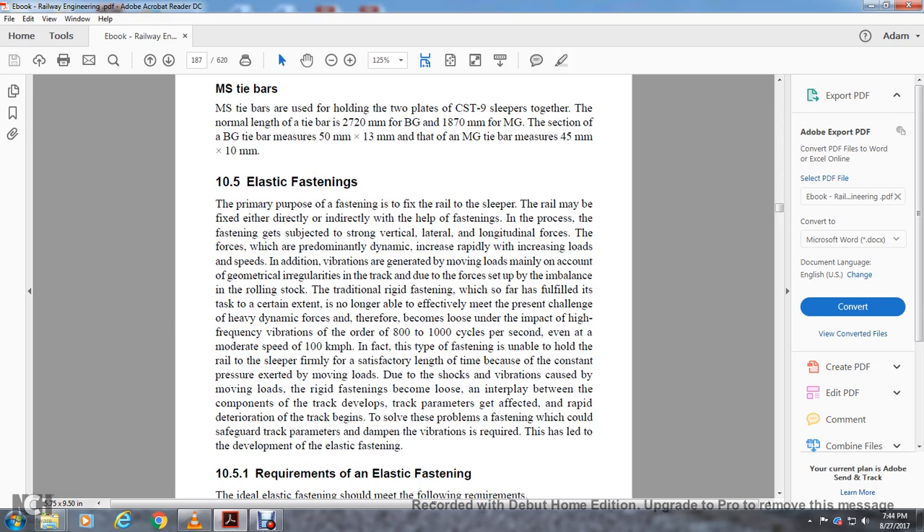Section 10-5, Elastic Fastening. The primary purpose of fastening is to fix the rail to the sleeper, either directly or indirectly. Fastening is subjected to strong vertical, lateral, and longitudinal forces — predominantly dynamic forces that increase rapidly with increasing load and speed. Traditional rigid fastening, which fulfilled the task to a certain extent, is no longer able to effectively mitigate heavy dynamic forces and becomes loose under high-frequency vibrations of 800 to 1,000 cycles per second, even at moderate speeds of 100 km per hour. Because of constant pressure and vibration from moving loads, rigid fasteners become loose, track parameters get affected, and rapid deterioration sets in. This led to the development of elastic fastening.